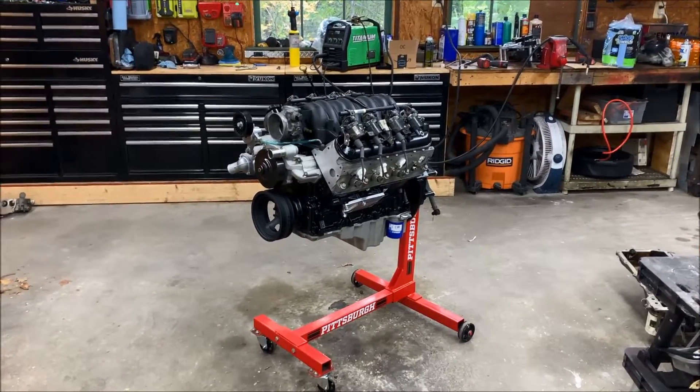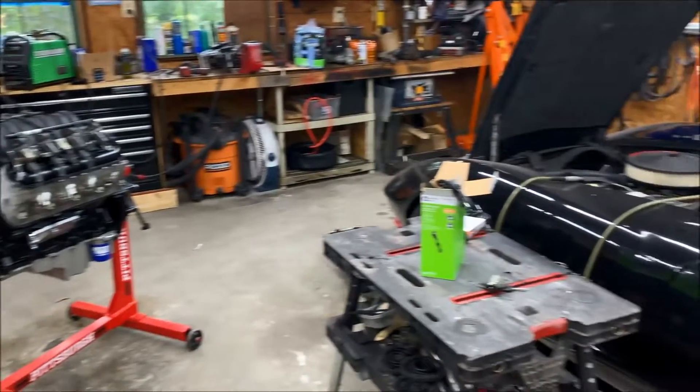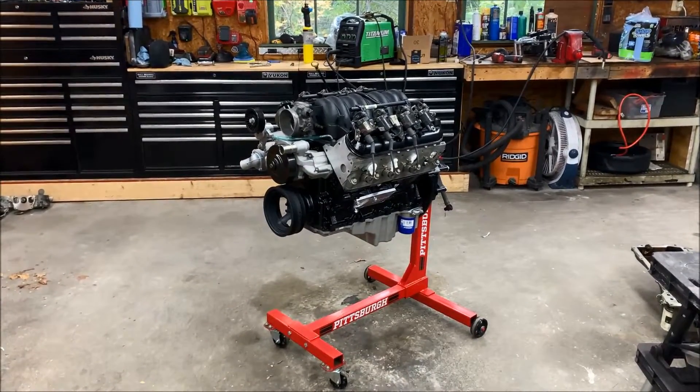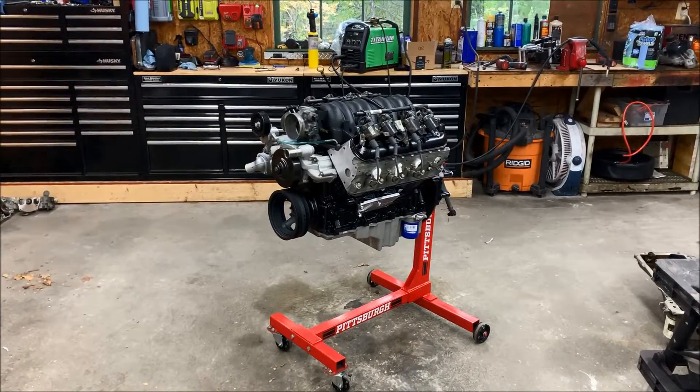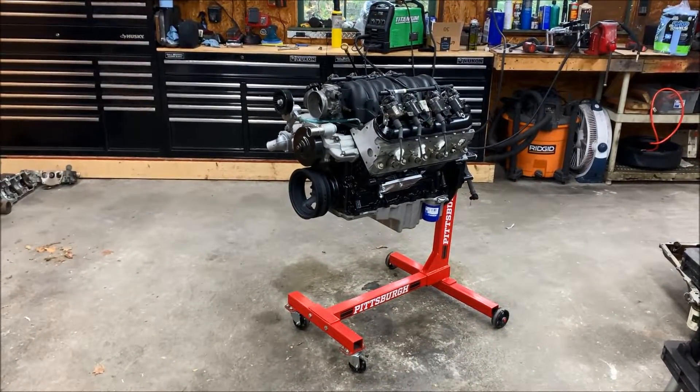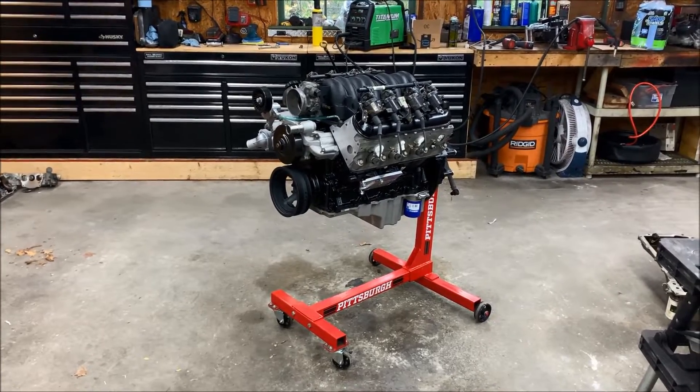Hey everybody, welcome back. This is part five of the LS swap in this 1976 C3 Corvette. Click on the playlist to get up to speed on what has transpired up to this point. In the last video we talked about the installation of the LS3 pump and the front accessory drive.